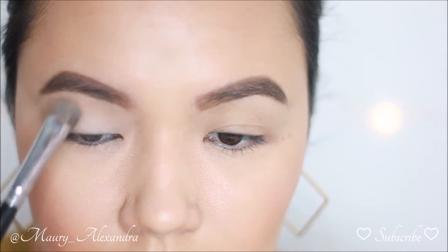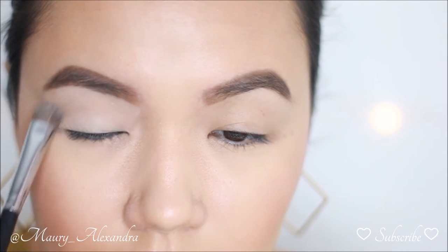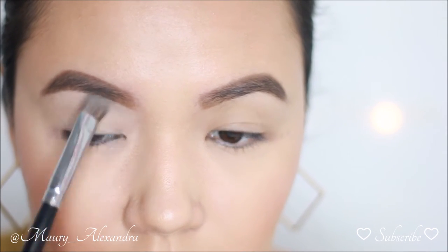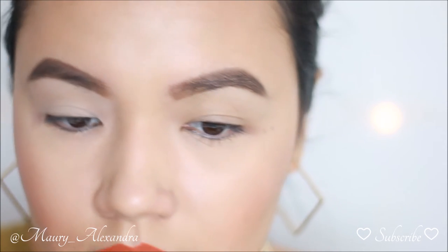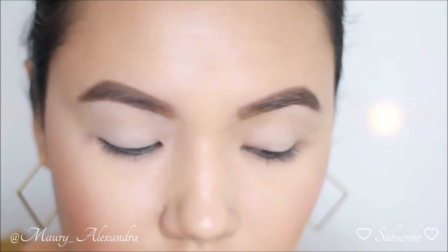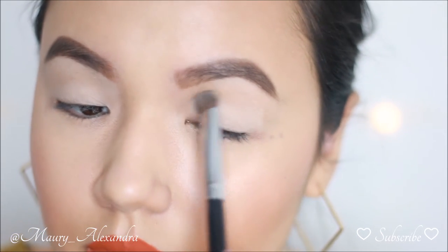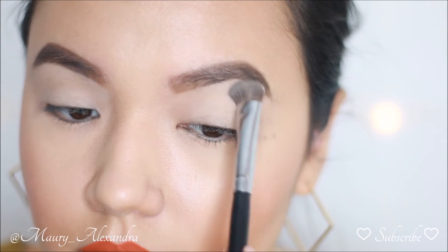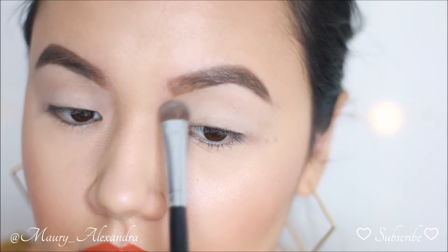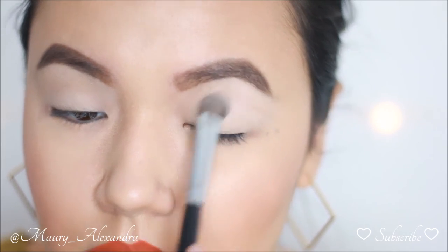The next most important thing is setting your primer with a light neutral shade. My go-to color is Ludwin from the Kat Von D Shading Light Eye Palette. The reason why this is an important step is because the primer is a cream, and by placing an eyeshadow on top you will be blending shadow on top of shadow rather than shadow on top of cream, which will result in a streaky mess and won't allow you to blend seamlessly.